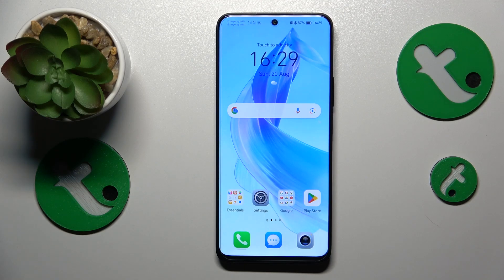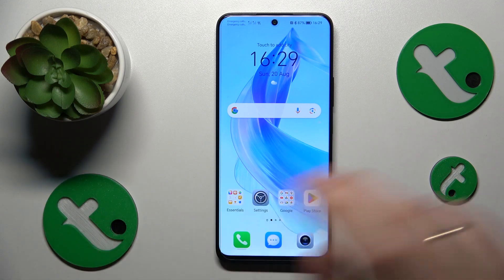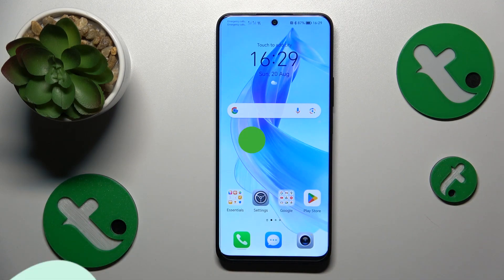Welcome to the Tutorial Info YouTube channel. In this video I will show how you can scan a document into a PDF file on this Honor 90 Lite.